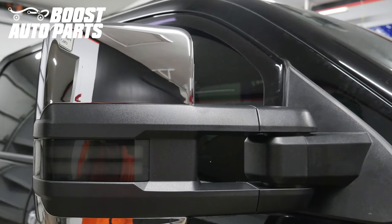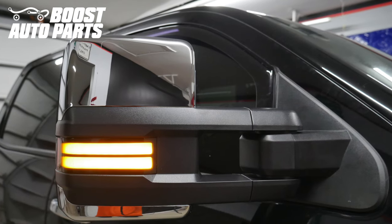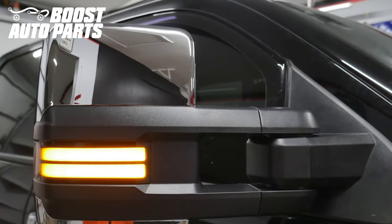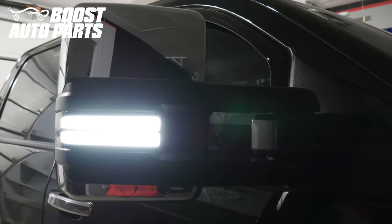Shown here are Boost Auto Parts switchback mirrors. This harness will work with Boost Auto Parts, OEM, and any other aftermarket company's mirrors that are wired properly. To get all the parts and accessories shown in this video as well as other parts and accessories for your truck or SUV, check out our website at boostautoparts.com.